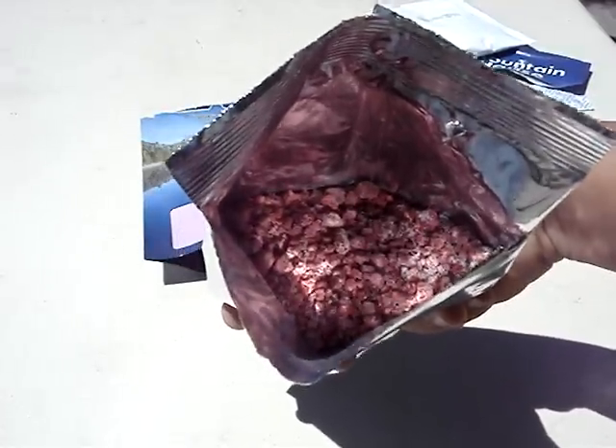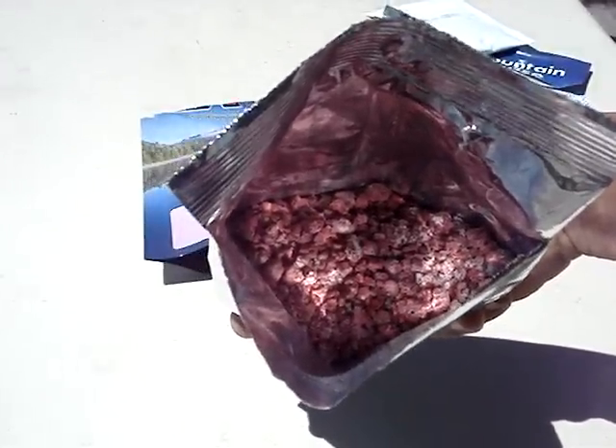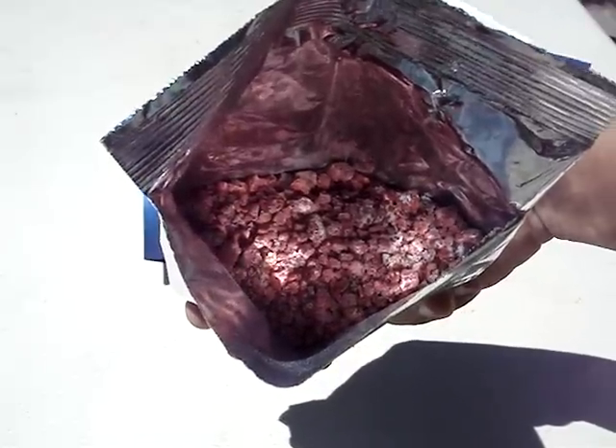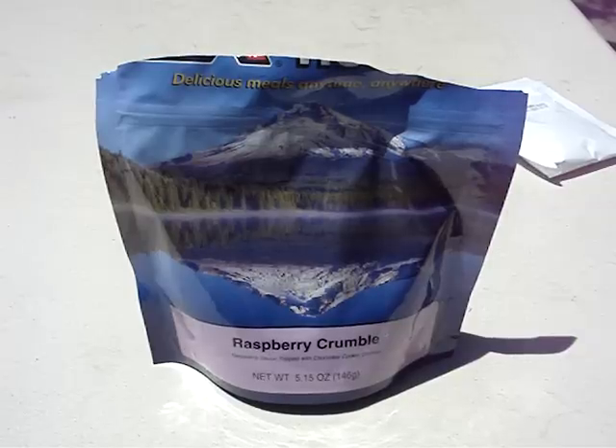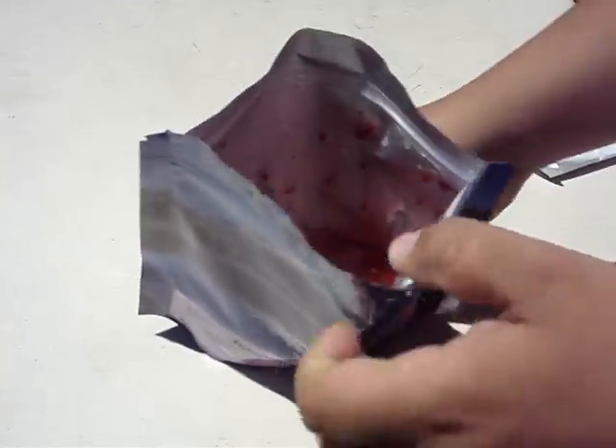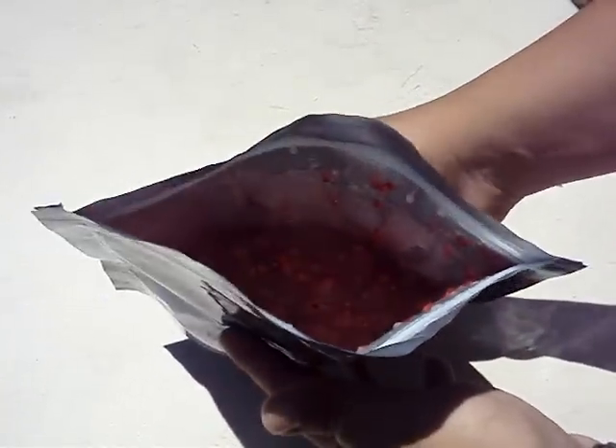The first thing you need to do is open up your raspberry mix, then put one and a third cups of boiling water into the bag and seal it up for five minutes. Let's open it up and see what it looks like — it looks almost like a pudding.